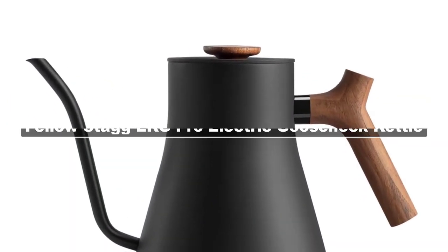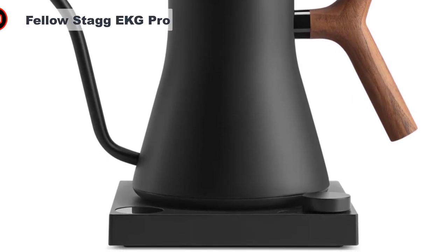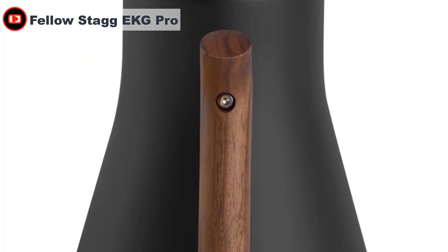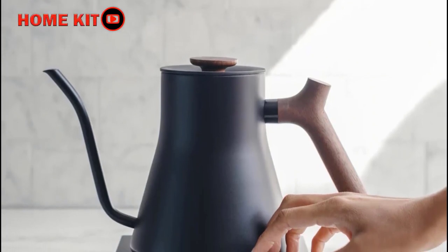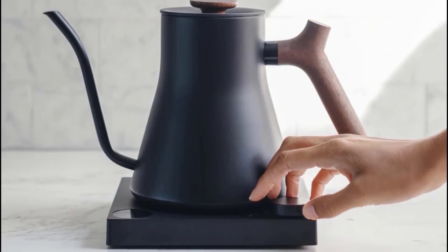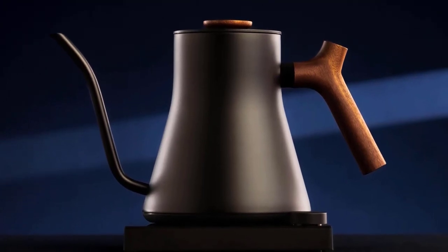The Fellow Stagg Pro kettle has a high-performing gooseneck with a helpful stopwatch for making pour over and looks handsome on the countertop. The new Stagg Pro has packed every useful feature into that same handsome package — it even comes in a Studio version with an all-glass top on the base. The boil time on the Stagg Pro has come down a lot from the original Stagg, and it offers excellent pour control. It's available in matte black, matte white, or black with walnut accents in the handle and lid.